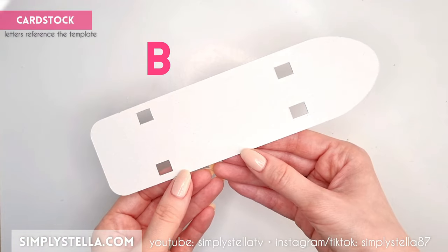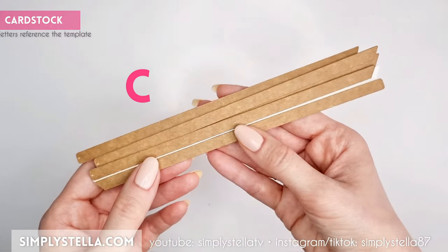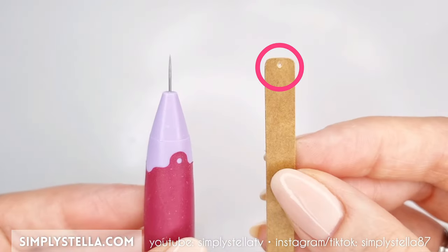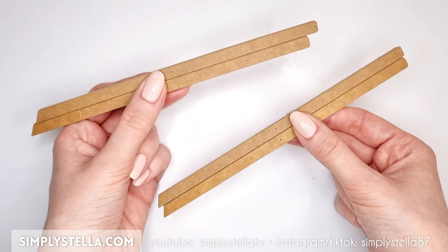Now cut this part and attach it to the bottom side of the board. To make the ironing board's folding legs, cut this part into cardstock several times, and if you're using my free printable template, I'd suggest you pierce these little holes with a needle. Stack all these layers together until you reach a thickness of 4 millimeters.